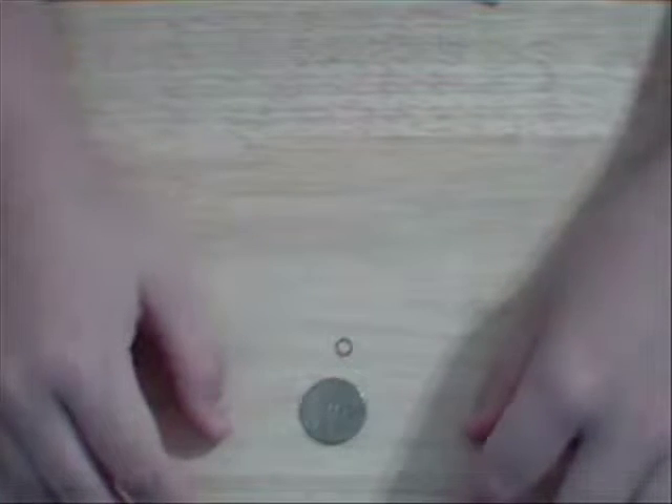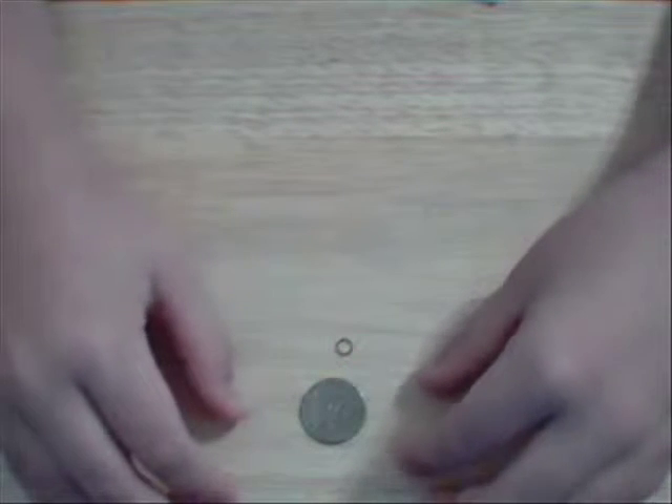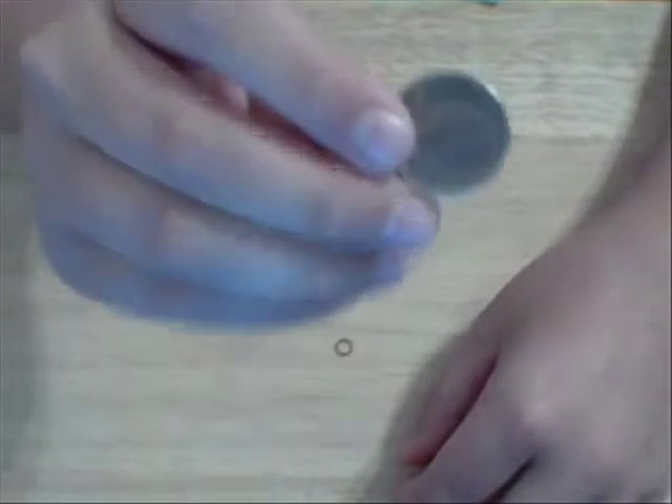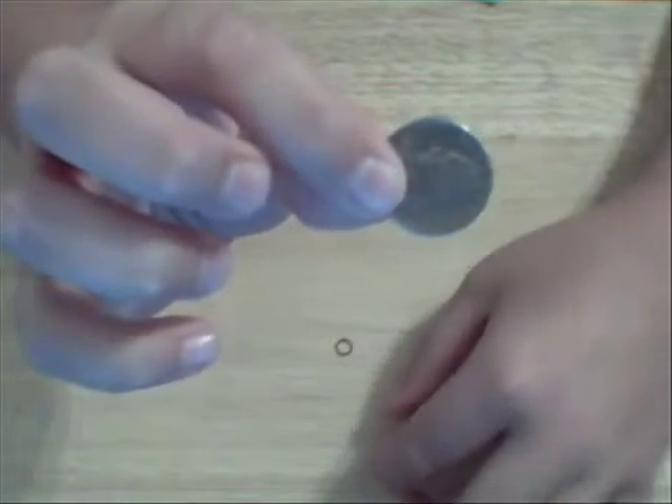Hi, today I'm going to show you a trick that everyone's been wanting to know called CoinBite Revealed. It starts out with a quarter — you act like it's a normal quarter, but it's really a gimmick.